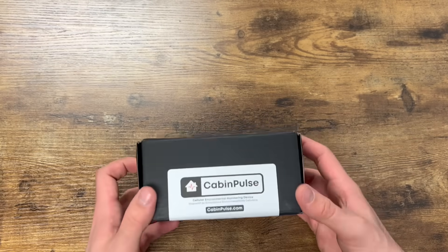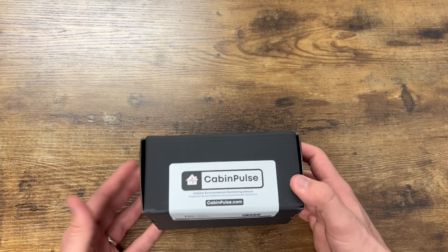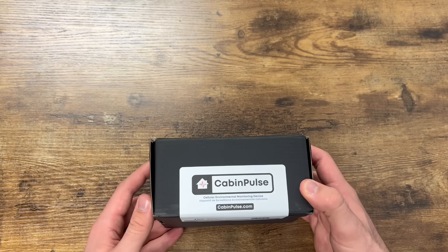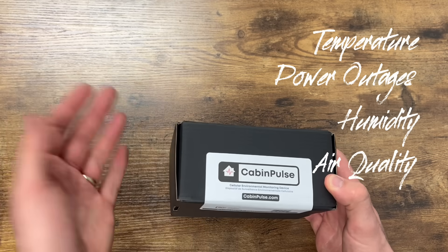That's where Cabin Pulse comes in. It doesn't need Wi-Fi and has been over-engineered to work for months or years without any human intervention. It tracks temperature, power outages, humidity, and air quality. It even listens for smoke alarms.